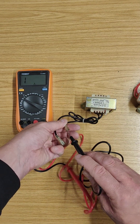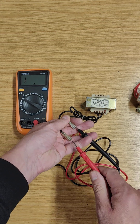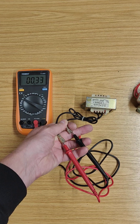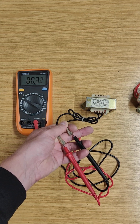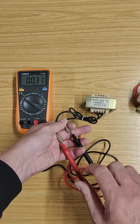The other probe in the other terminal without touching any metal contacts. And we've got 0.33 ohms — in other words, it's very, very low. So that's good. That's exactly what I would expect.